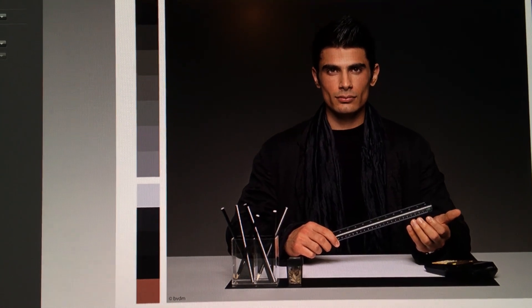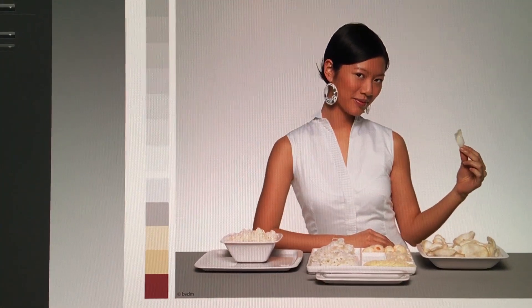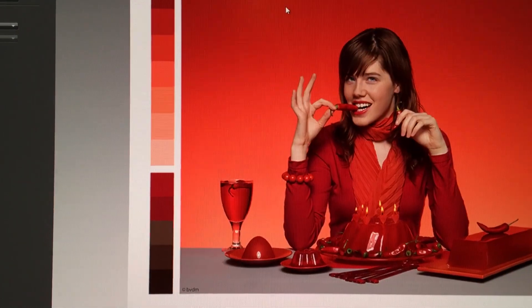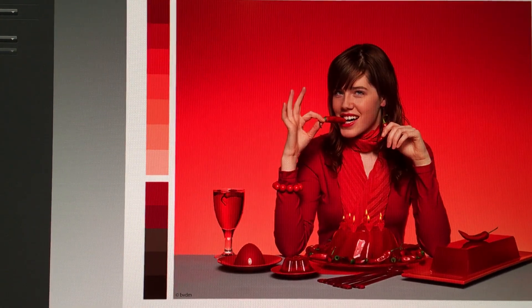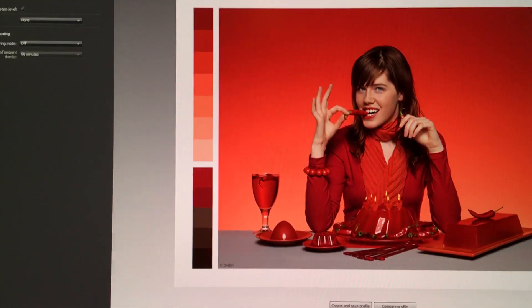People, I give you the importance of color calibration. Before calibration, look how red this guy is — after, he looks normal. Before, look how red the skin is — after, reds are pretty heavily affected. Before, oh man, look at that — after, the entire gradient changes. That's insane. Calibrate your screens!